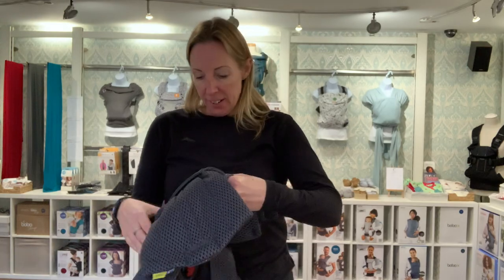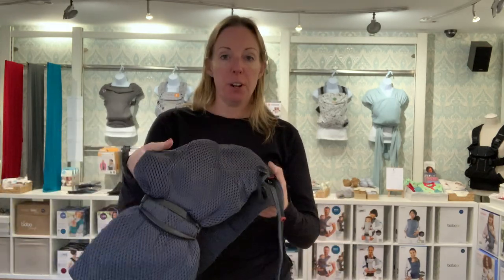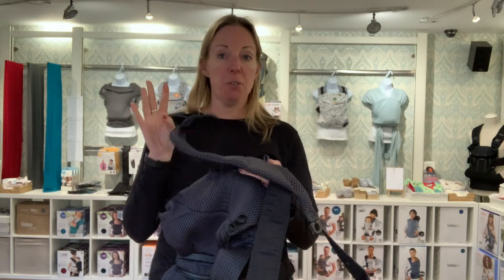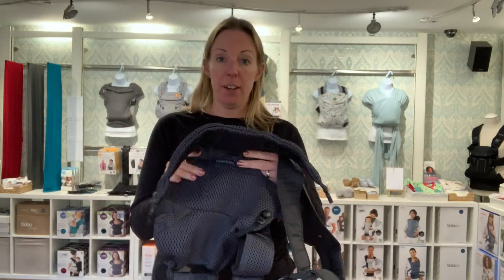Hi, I'm Romy. Today I'm going to show you how to use the BabyBjorn Move to carry a newborn. Here I've got the BabyBjorn Move in the mesh version, but it's exactly the same principle whether you've got the mesh or the jersey or any other version.